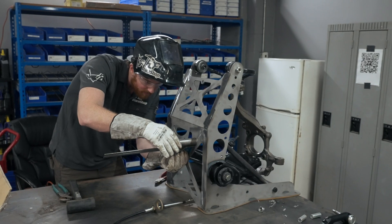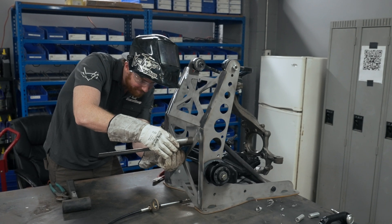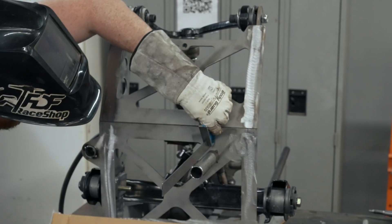Tacking this tube on and the rack tube — that's for our sway bar and our steering rack — making sure it's nice and square.